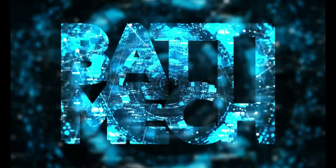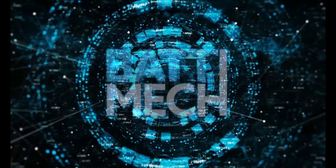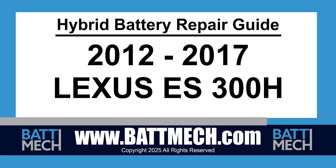BATMEK welcomes you to our instructional video series. This instructional video is for the 2012 through 2017 Lexus ES300H Hybrid Battery Pack Replacement.